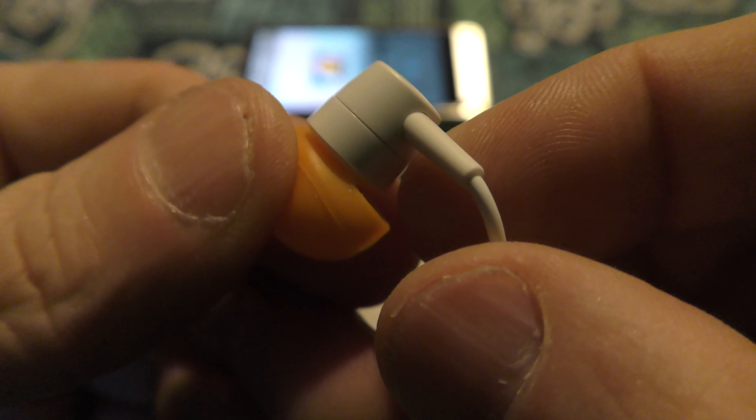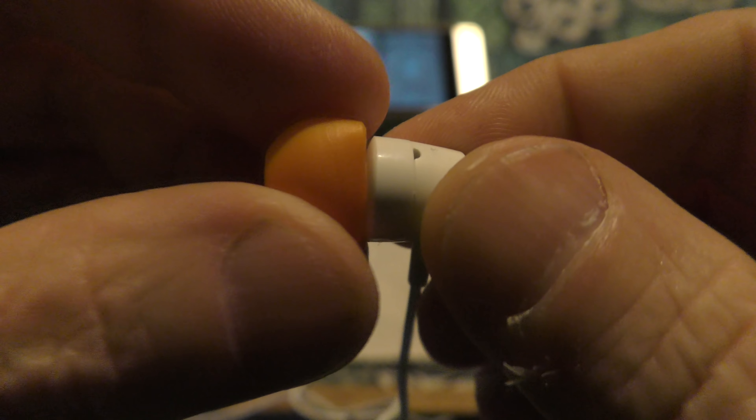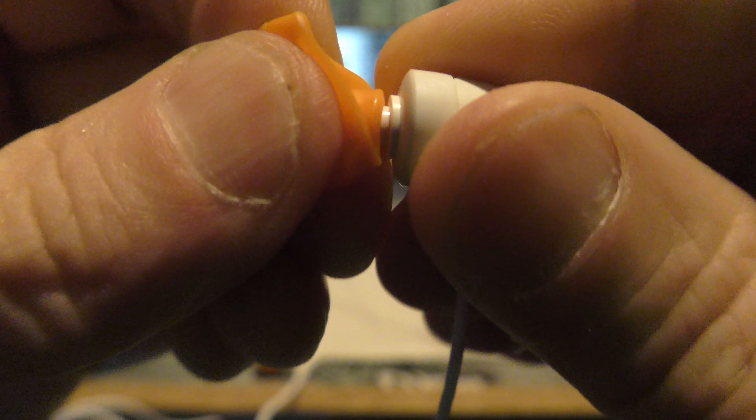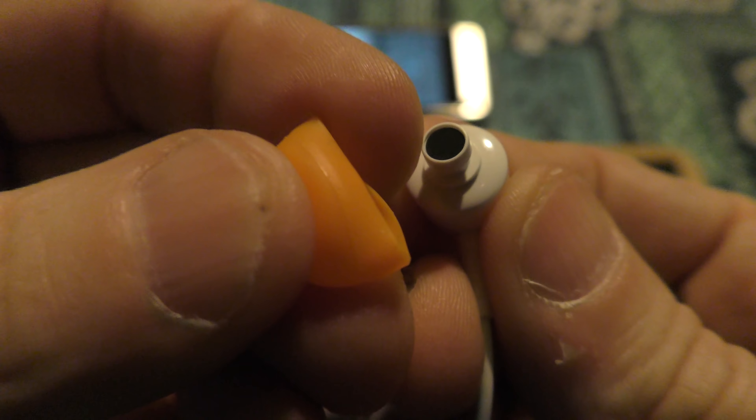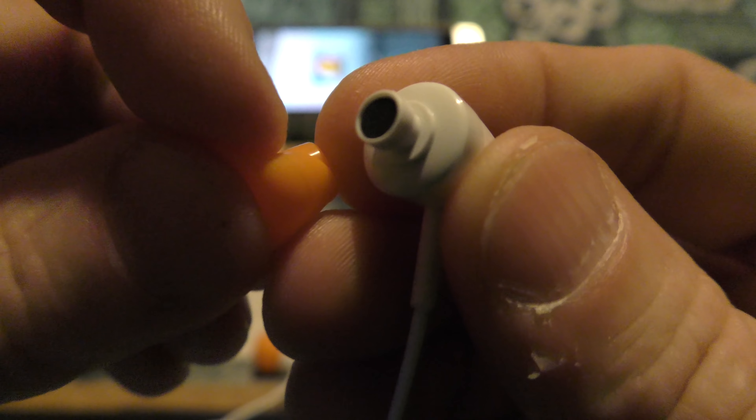Looking at the body, it's made of plastic, it's a non-removable cable, and it's got a small breather hole on the top. Take the tip off and you have soft fabric in the nozzle — the kind that some Sony earphones have.